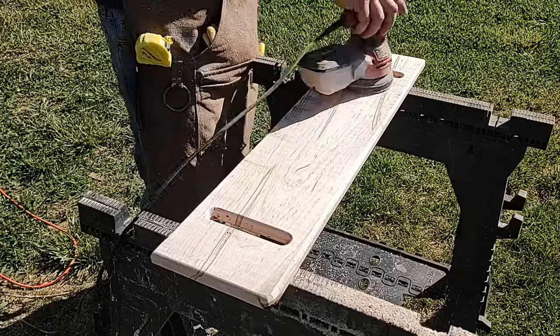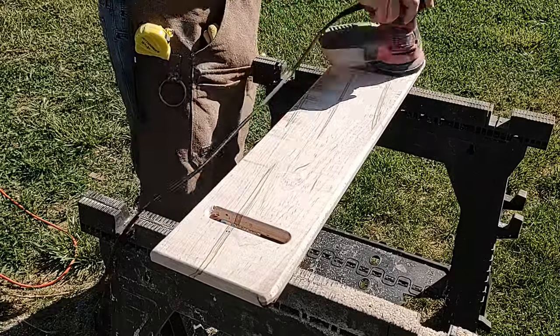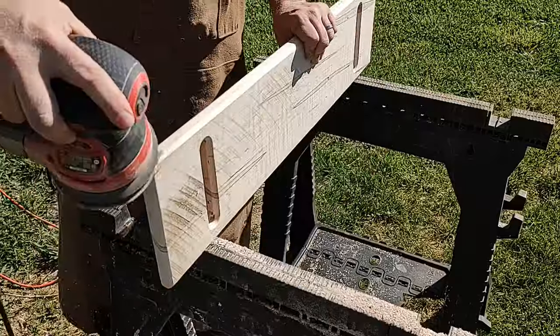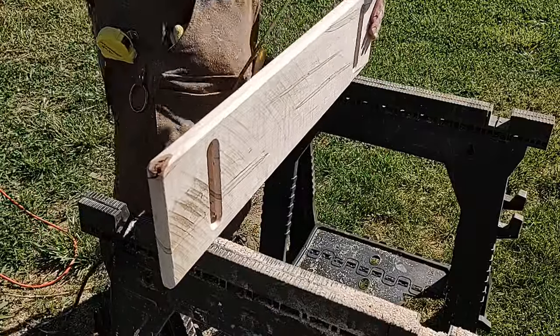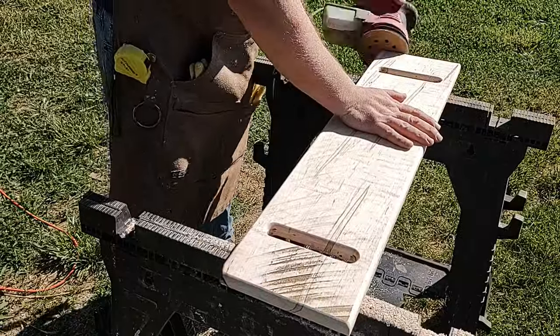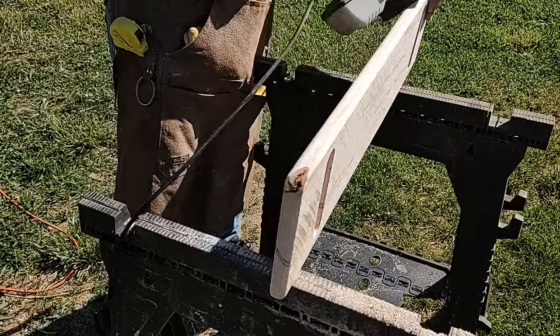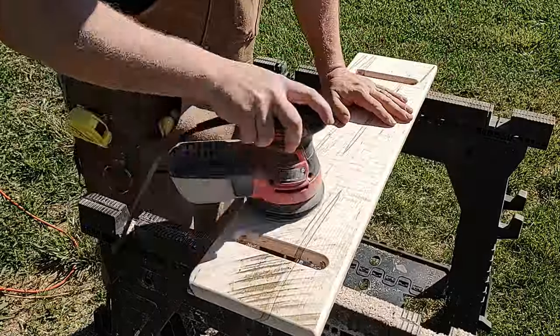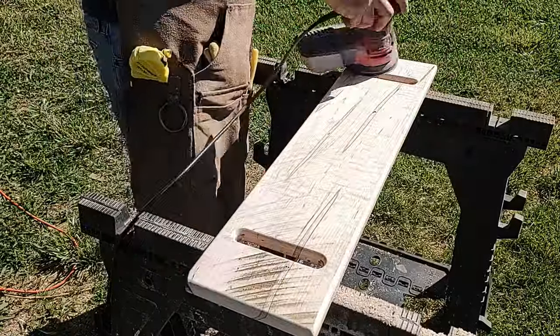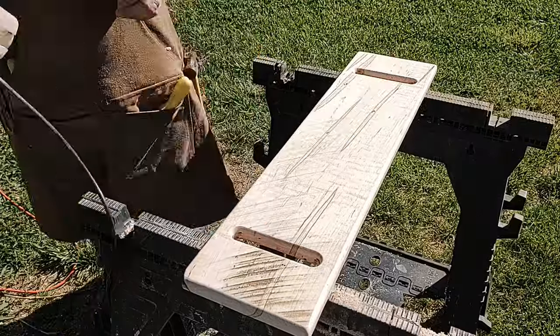I started sanding at 60 grit — I usually don't go that low, but I wanted to get some of the rough-sawn areas down a little bit. I also had to make sure I got rid of all my pin marks. Then I went all the way up to 180. I didn't think I needed to go to 240 like I normally do. I didn't charge for this project — I just gave it to her. This is one of those things that I think is just good to do for the people around you.